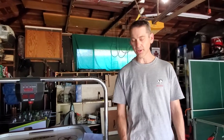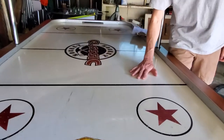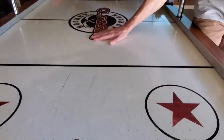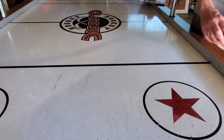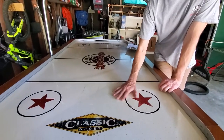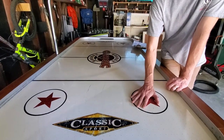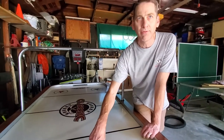Another solution I've heard about is just take some wax to this surface and make the surface really, really smooth — that'll make your puck go better. Well, you don't want to do that because the wax is going to get inside of these holes and clog them and make a worse problem. So your problem is not the smoothness of the surface. Your problem is the wind, the air pressure coming out of these holes.